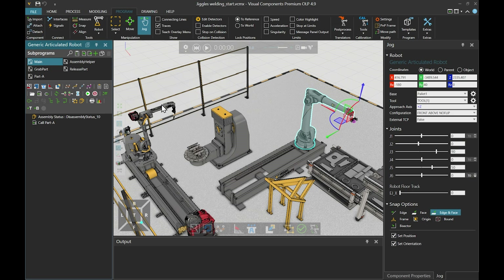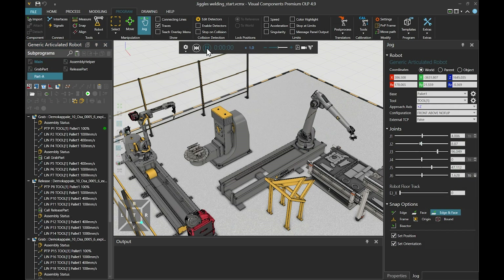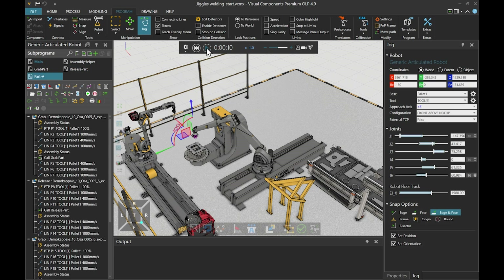Let's start. We already have here a program for assembling the first part, which is the bottom plate. Let's run the simulation and see how it goes. The robot grabs the part from the pallet, drops it to the re-grab station, grabs it again, and releases it on the workpiece position. Now we must create a similar set for the second part, which is the side plate.